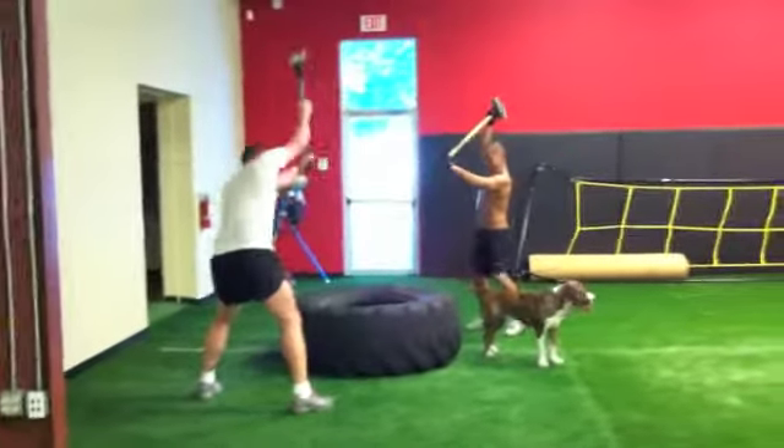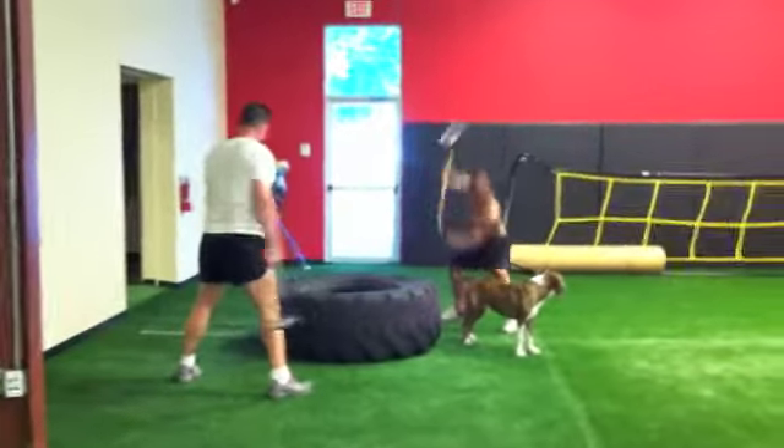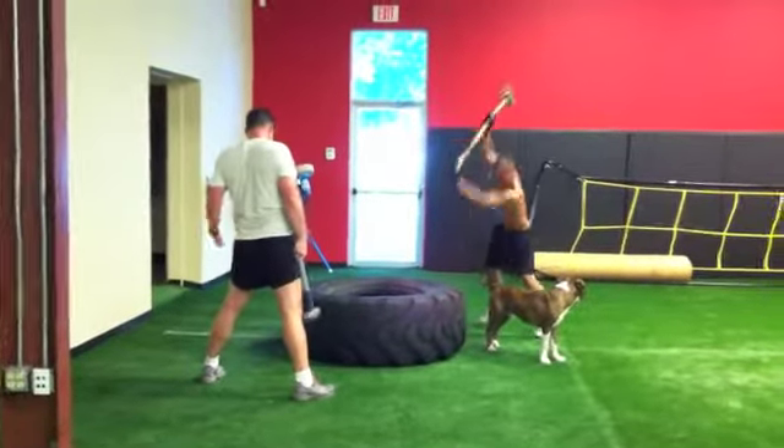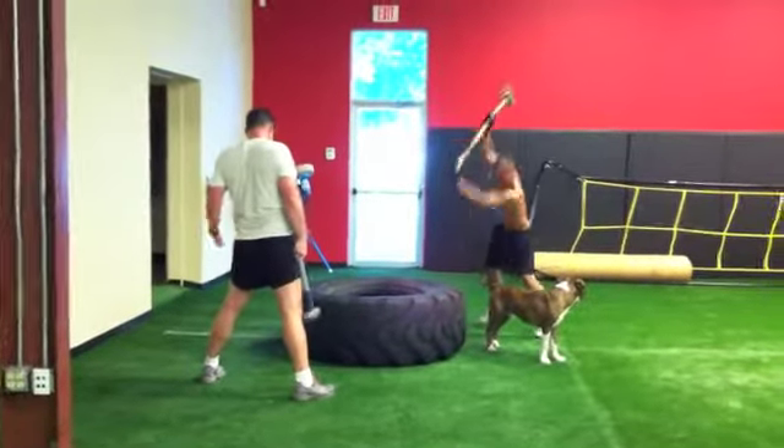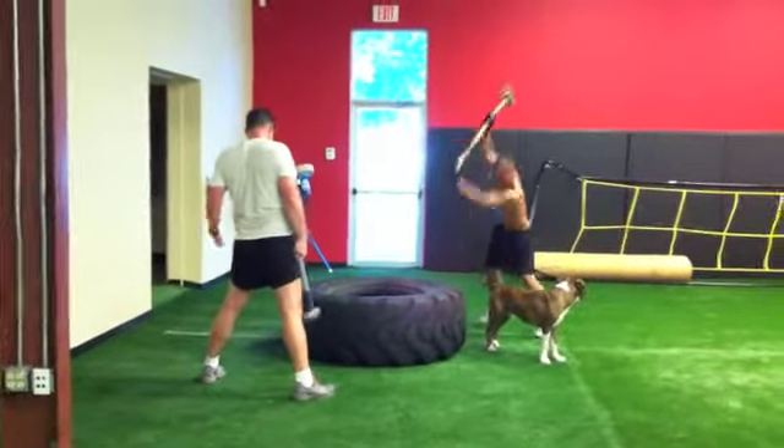Down and step up. And we're back on our sledgehammers. We're going to go overhead with these. Still the same count — sevens on the right, sevens on the left, five times on each.